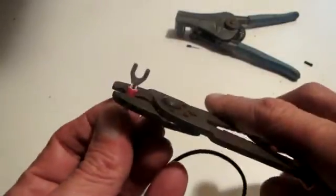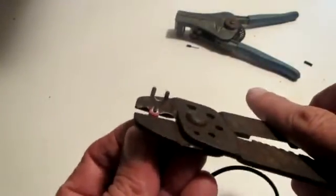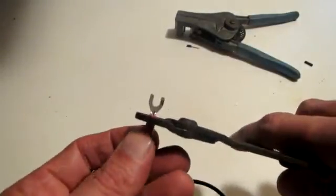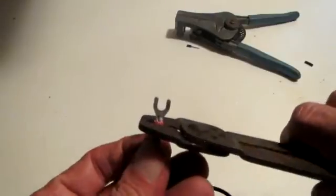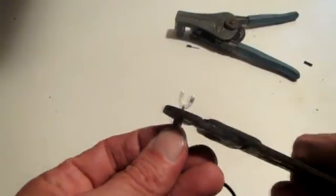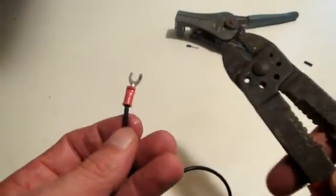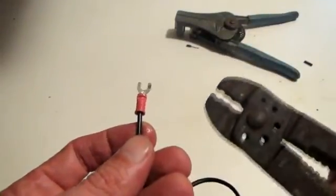Take your crimpers — they're also labeled telling you what crimp is used for what size wire. Make sure you've identified that, then give it a good hard squeeze all the way until it's fully closed, pinching that terminal really nicely.